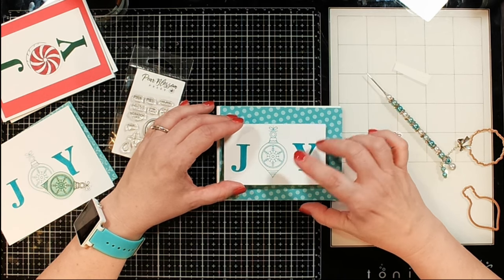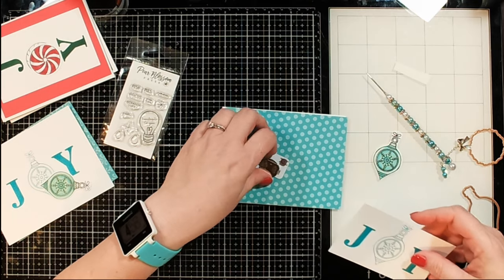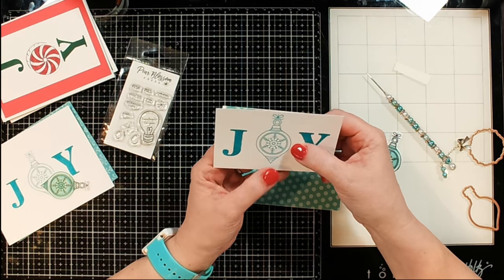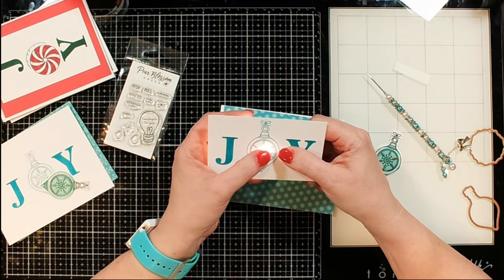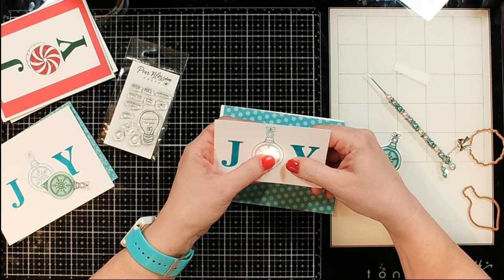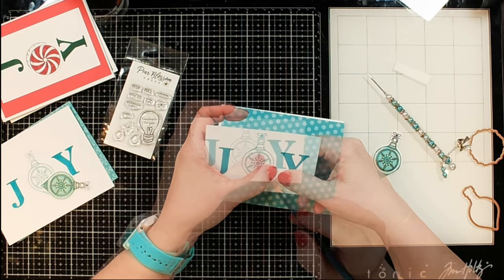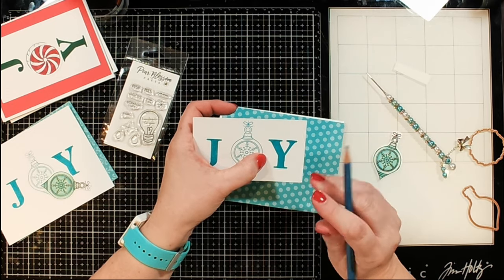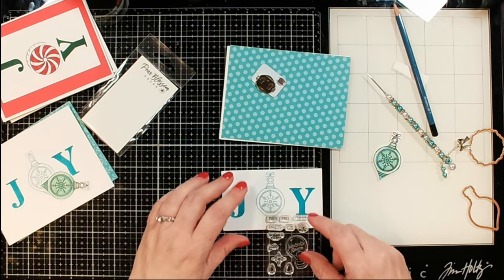Now is the fun part — we're going to figure out where we want to put our light. I want the light to be right in the center of my ornament, so I'm getting that all lined up and positioning it. You can move it around as much as you need to before sticking it down to see exactly where you want it. The little light has an LED light at one end and a little button that you push to turn it on, so you need to know where you want that button to be. I put a little pencil mark there.